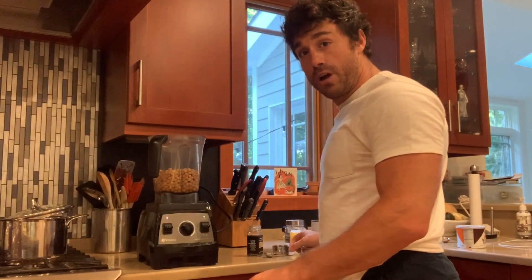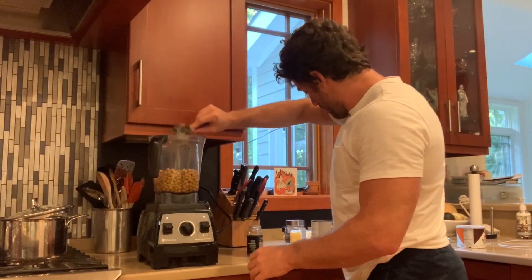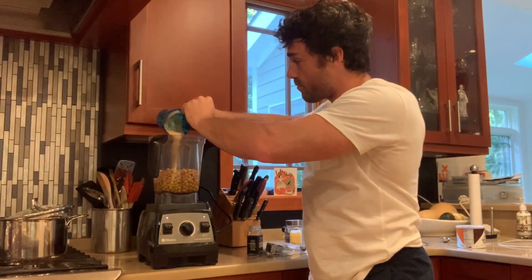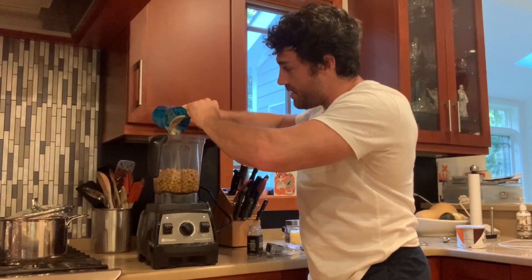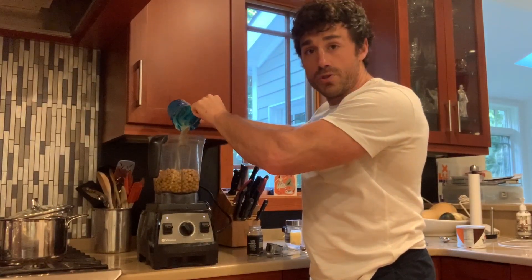We got about a fourth cup of olive oil. We're gonna toss in what's called tahini, which is pretty much ground sesame seeds — it'll make it nice and creamy. We got a half cup of that. Tahini is something you're gonna want to shake in whatever container it's in before you use it.